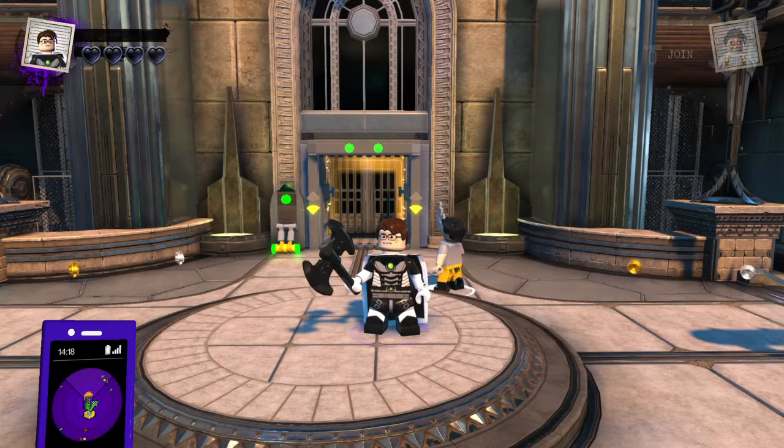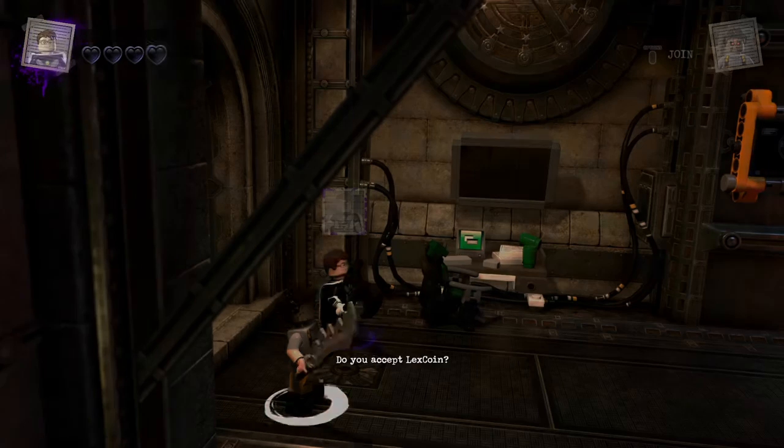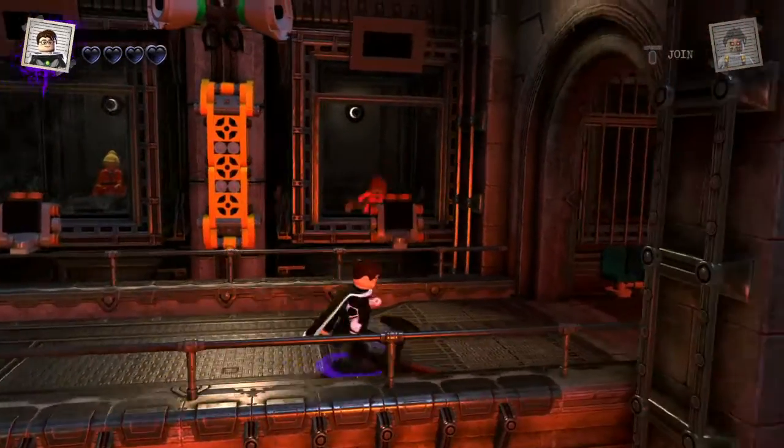Hey microwavables, welcome back to Lego DC Super Villains customs. Today we're going to be doing a little bit of an obscure character, and that is Lionel from Dead Alive. I recently watched this movie for the first time and I really liked it — I thought it was hilarious, laugh-out-loud hilarious. It's a horror comedy, but that's still horror.